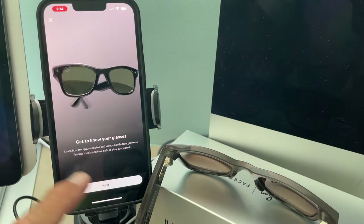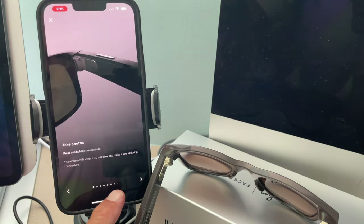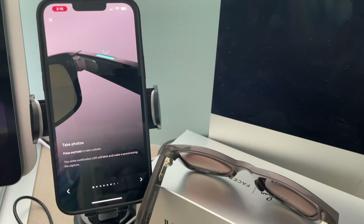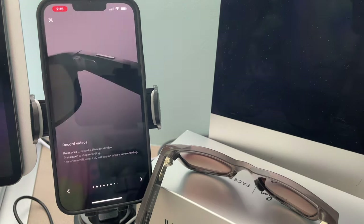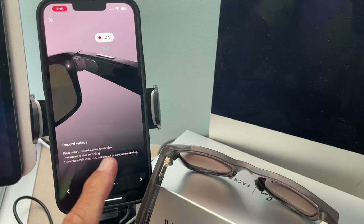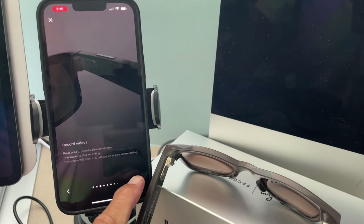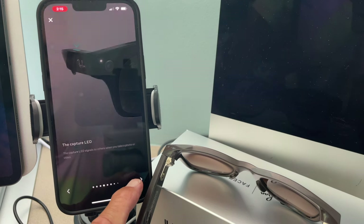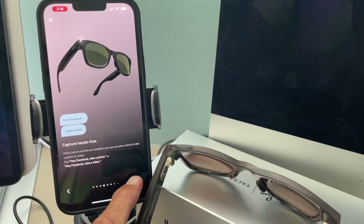Get to know your glasses. Take photos: push down and hold. Record videos: press once to record a 30-second video, press again to stop recording — so you get 30 seconds. The capture LED signals to others when you are taking photos or video. Hands-free capture: when voice controls are enabled you can say 'Hey Facebook, take a photo' or 'Hey Facebook, take a video.'